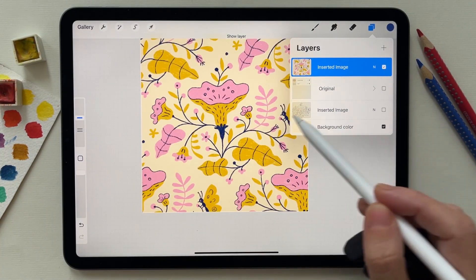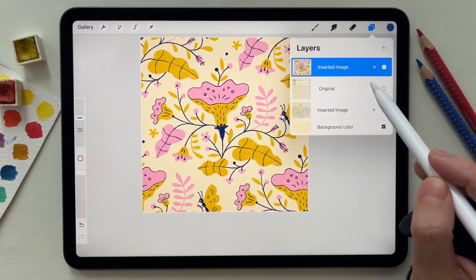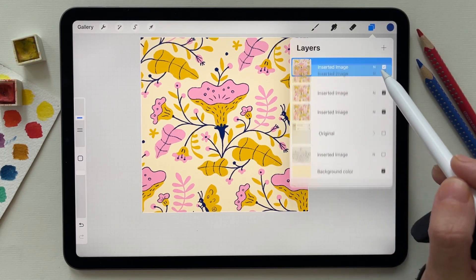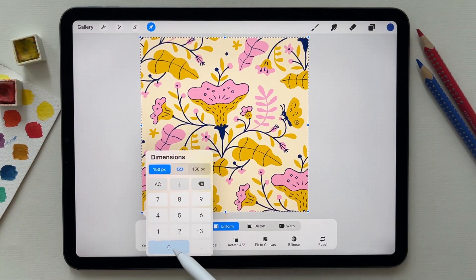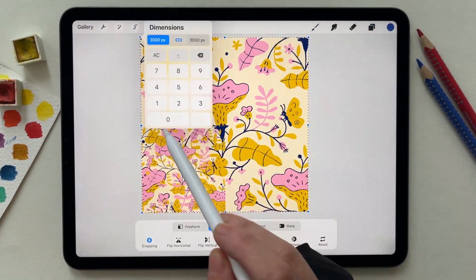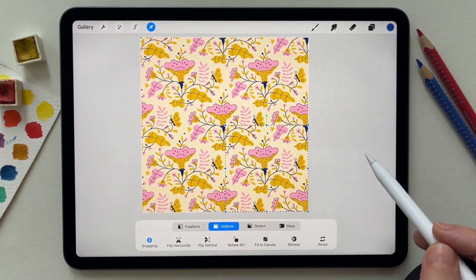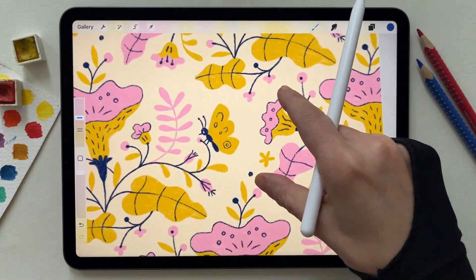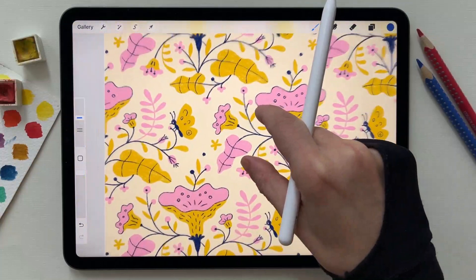Now you have your design merged in one layer, so I'm going to duplicate this design four times and make them have the size of the canvas. This step's purpose is to see if the pattern is repeating correctly. You can zoom and you can see that your pattern is repeating perfectly.